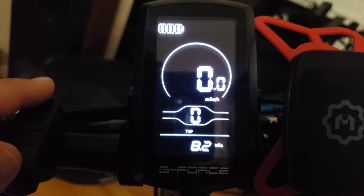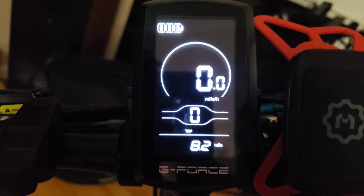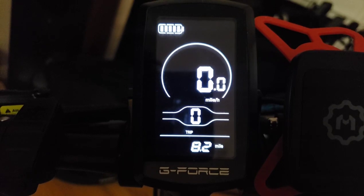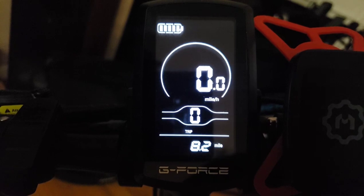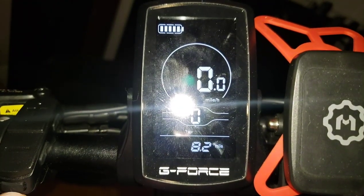To get into menus: the button on the top is the information button, the bottom one is the light button, and the power on/off button — just hold that — is obvious. Basically, to get into menus you use the information button on the top.